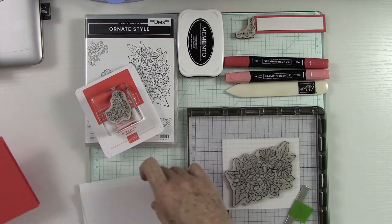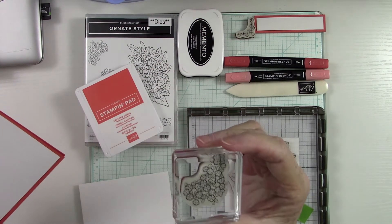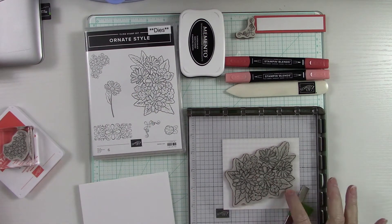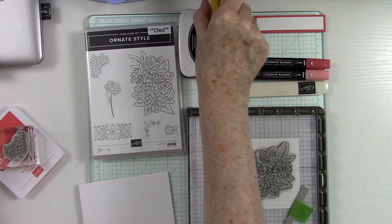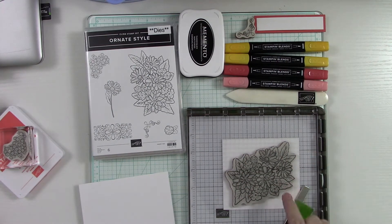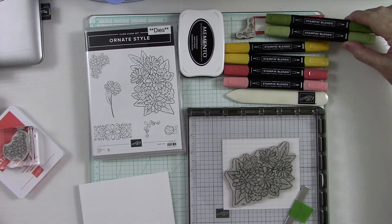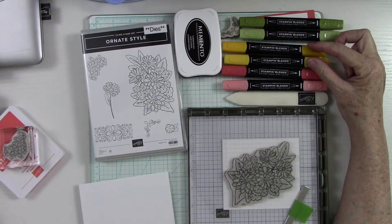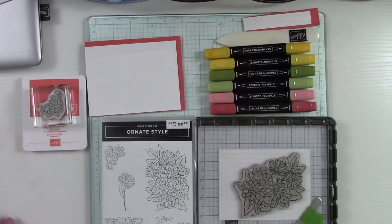We're going to use this as a landscape card. I'm going to have a mat that goes on the front and we'll stamp it in Calypso Coral with a beautiful little floral image from this stamp set. We're also going to do a beautiful spray of flowers using Calypso Coral and Mango Melody — these two colors pair really well together. For the leaves I'll use Old Olive. Calypso Coral comes in a pack of two, light and dark.